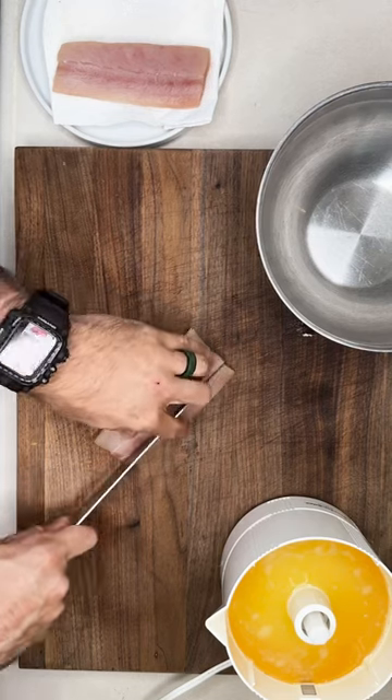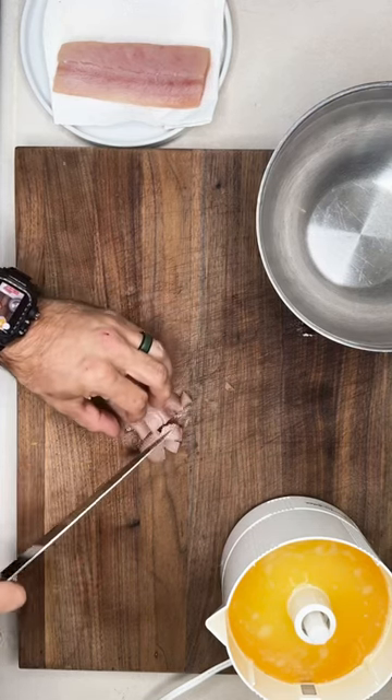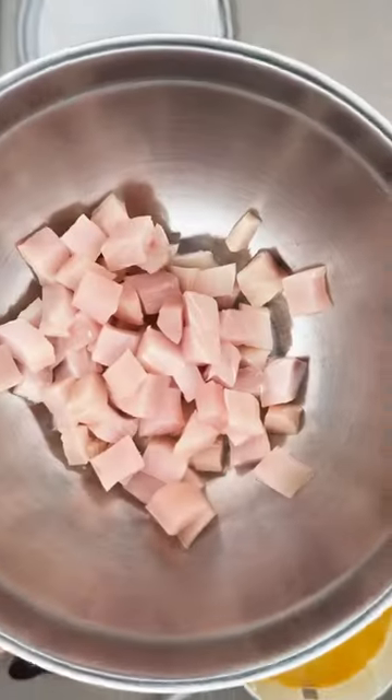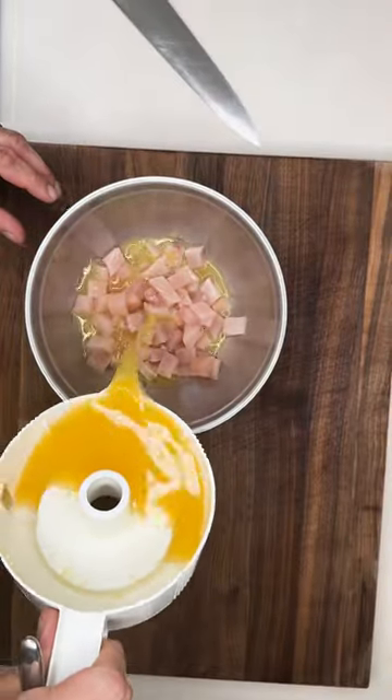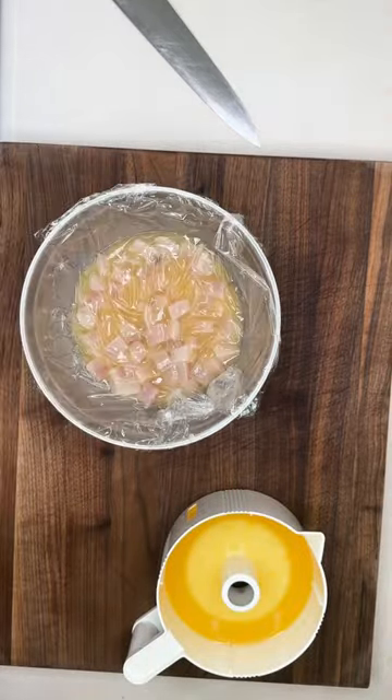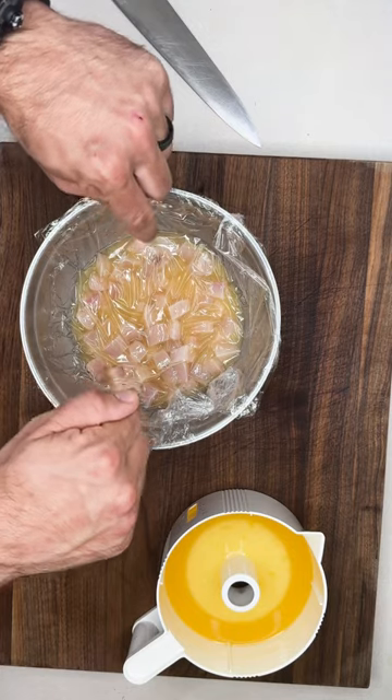Mahi-mahi. Love it. Nice and steaky. Nice dice on them. The acid will cook it up nice and quick. Just about that amount. Get all of those little pieces nicely coated. Next, we're gonna put this in the fridge for about 45 minutes.